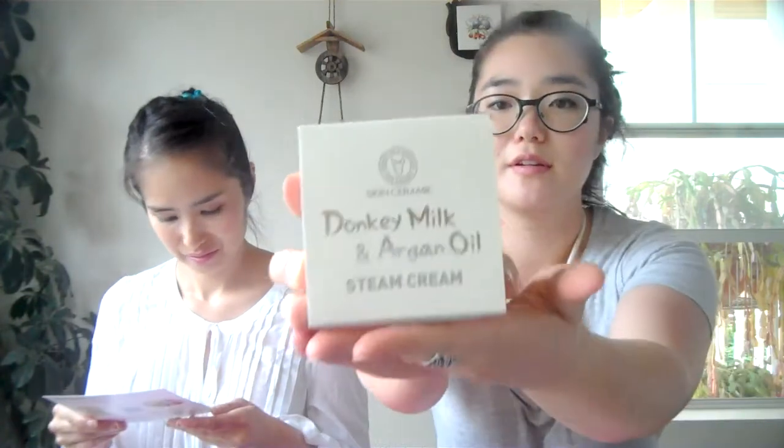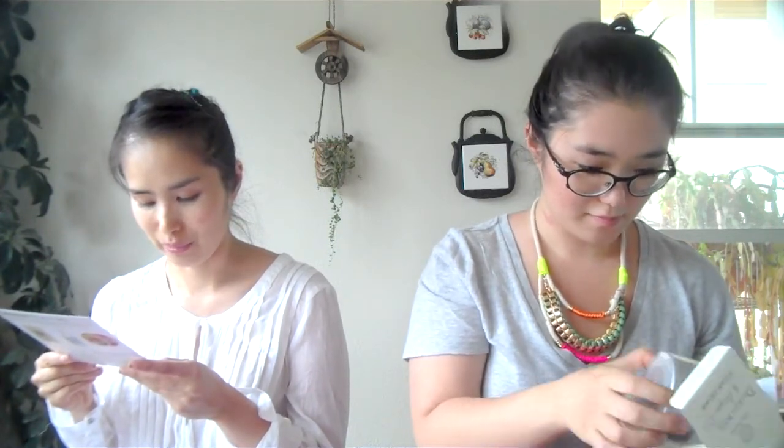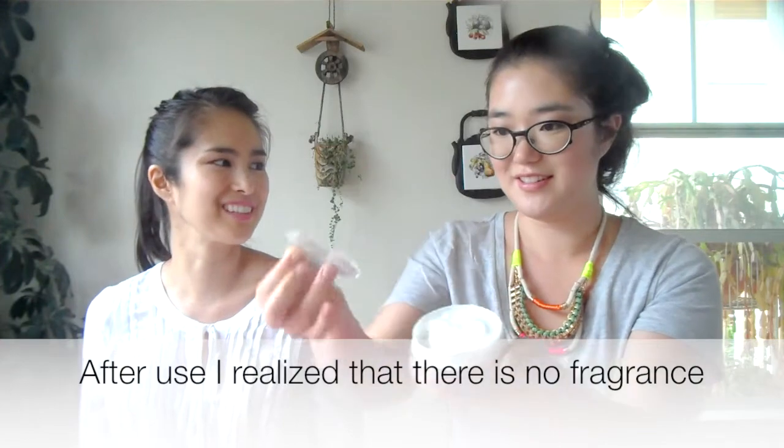Next is a donkey milk and argan oil steam cream from Skin Cosmetics — no chemical preservatives, no artificial fragrance, no artificial coloring. Made from 100% organic argan oil and natural donkey milk, which is said to be more nutritious than goat milk and most similar to mother's breast milk, delivering intensive hydration deep into your skin. The packaging is pretty, the texture is very thick — though it smells like there might be artificial fragrance despite the label.